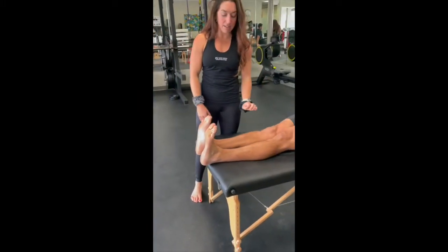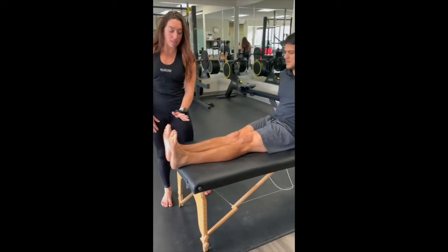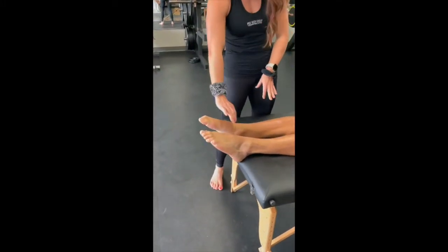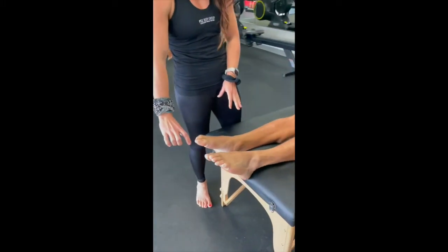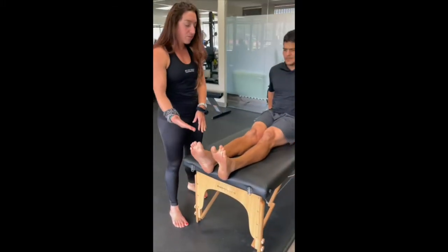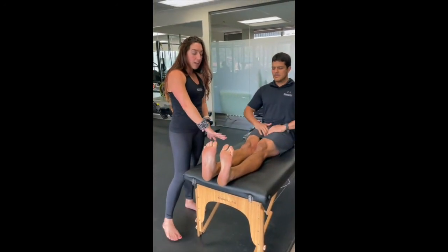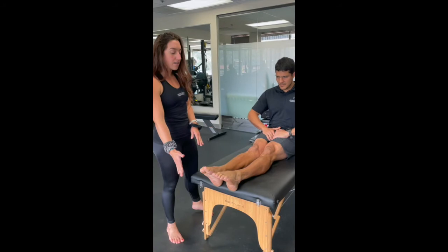From there, keeping the quads nice and activated, we're going to point the toe or reach it out, keeping this super active and really trying to reach those toes to the opposite end of the room. Flex, keeping it super activated, really trying to reach those toes to the shin, and point. We're going to do that about ten times.